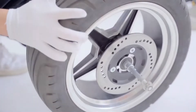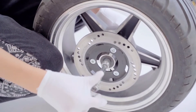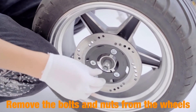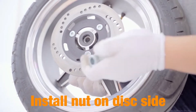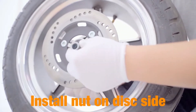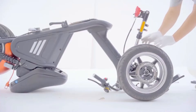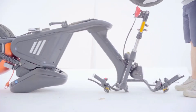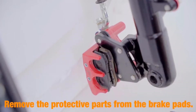First step: assemble the front tire. You need to remove the bolts and nuts from the wheel first, and then find the longer nuts and put them on the disc side. Before you slide in your tire, remember to remove the protective part from the brake pads.